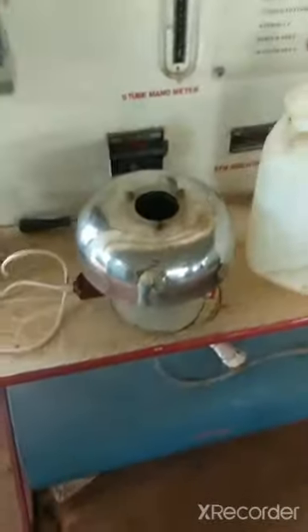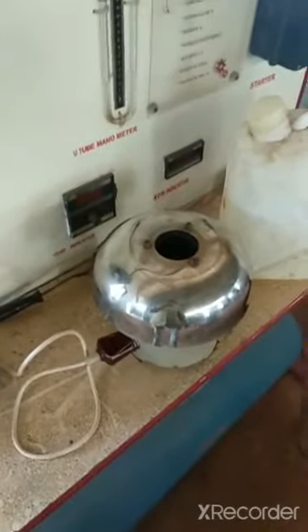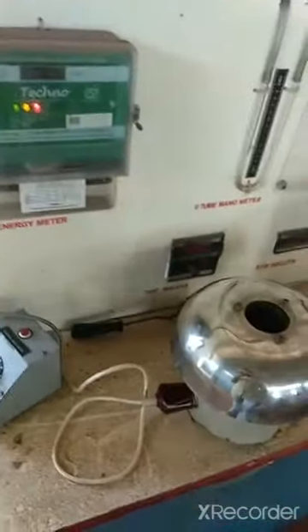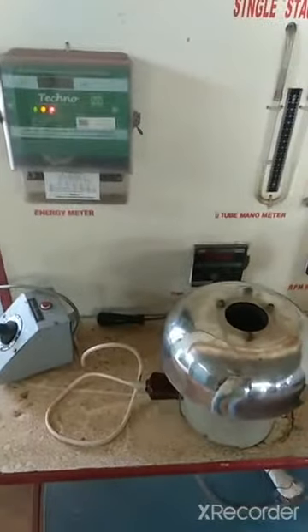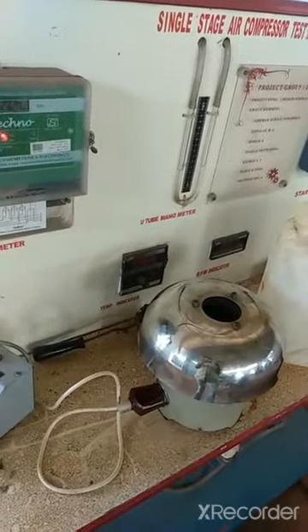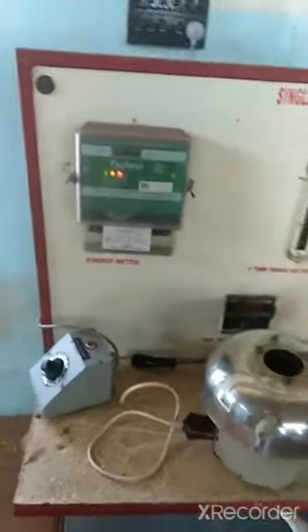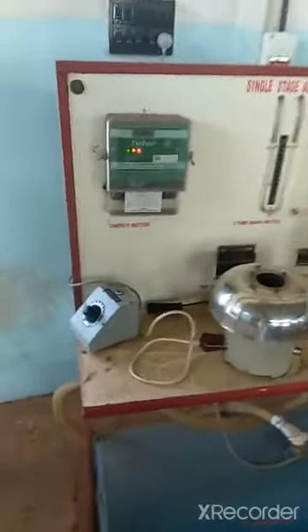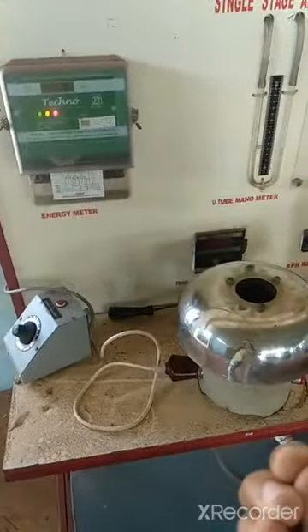This experiment is called Pensky-Martens Closed Cup Apparatus. This experiment is used to determine the flash point. Flash point is the minimum temperature at which a substance will burn. This experiment also involves a fire point.